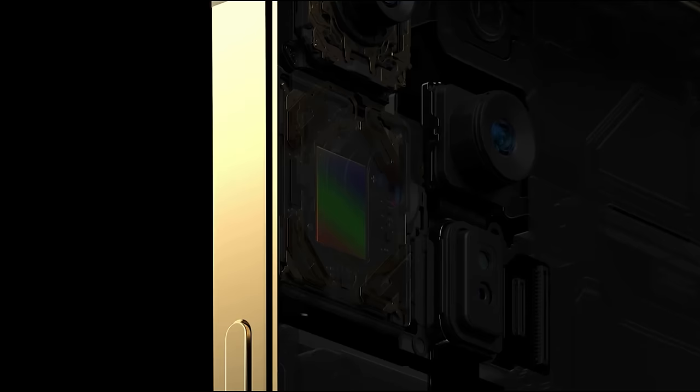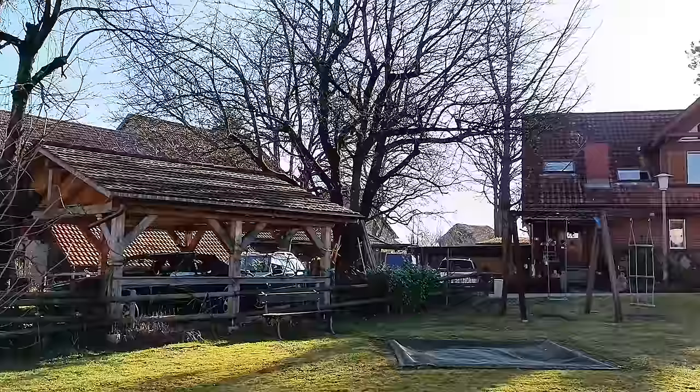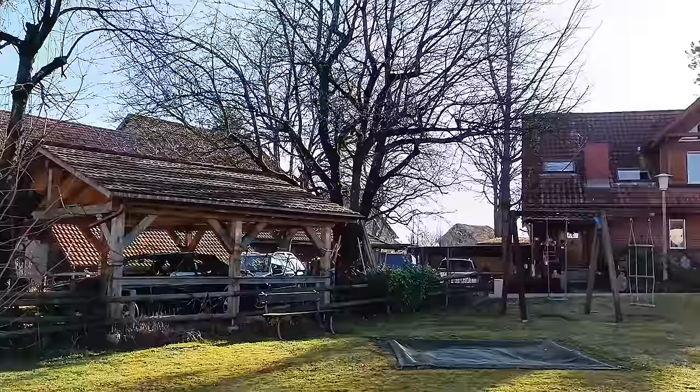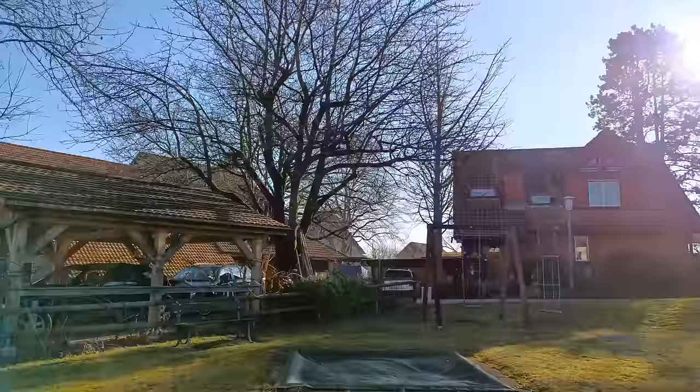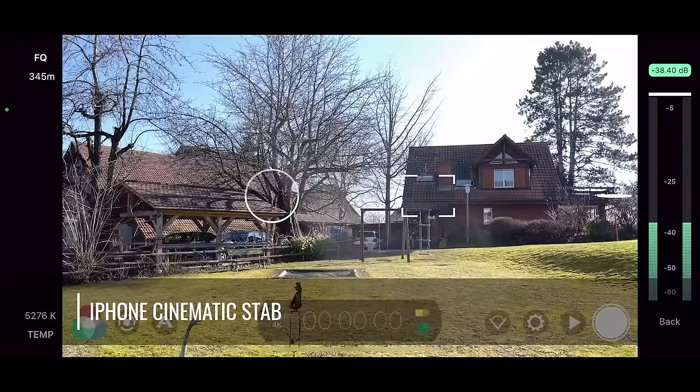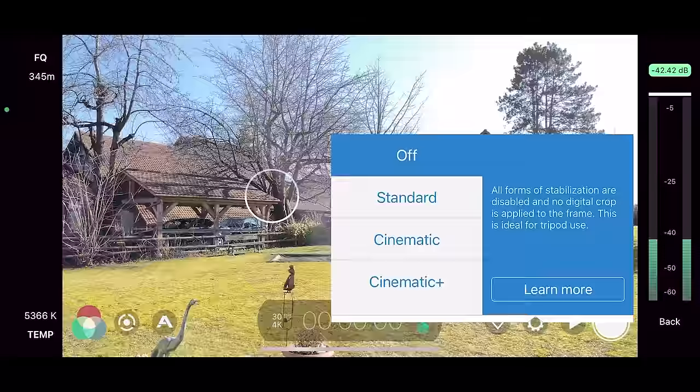Smartphones come with two types of stabilization: OIS and EIS. OIS stands for optical and uses physical movement of the sensor or lens to remove shakes. EIS, the digital version, uses software instead. This digital stabilization often has a negative effect on video quality — the image is usually cropped so you're losing pixels. Take this mid-range phone, the Xiaomi 11T, which has pretty poor digital stabilization and really does create some nasty artifacts in the video. If you have a phone which only has digital stabilization, I definitely recommend switching it off and using a gimbal instead.